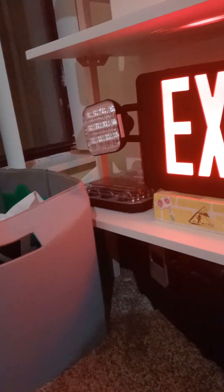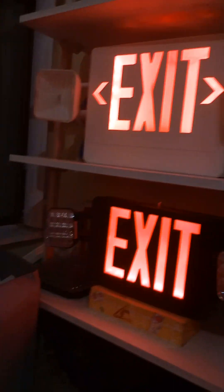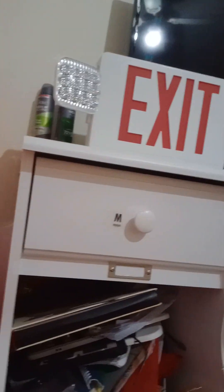Down there I have the Commercial Electric combo unit — these are bright for sure. The last one is also an exit sign combo, same thing as this one but this one's in black and red, and this one is white and red. So all different kinds of differences, let's move on.